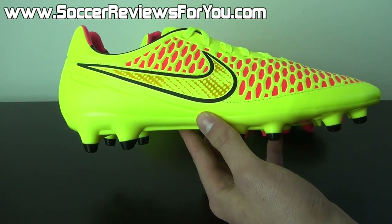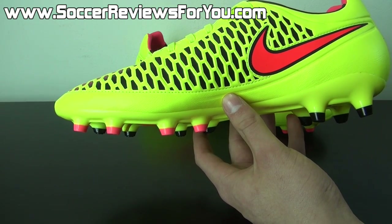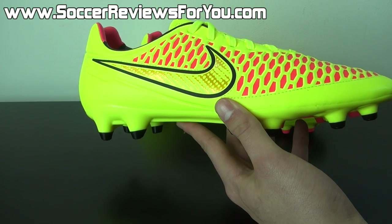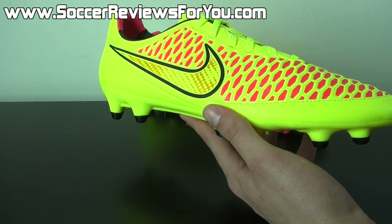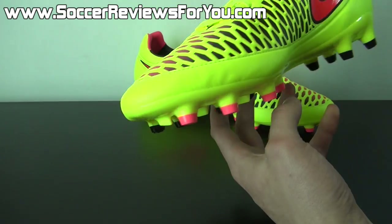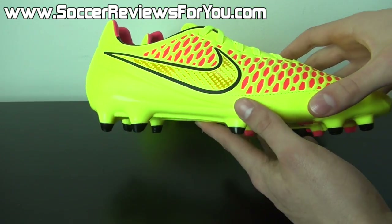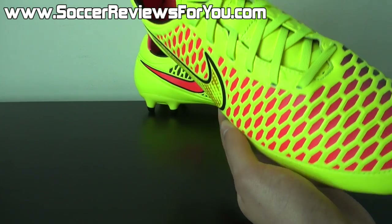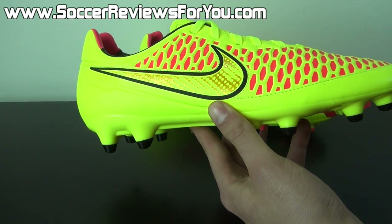As far as tech specs go, this is a full Kangalite synthetic upper. Kangalite is a premium synthetic from Nike designed to mimic the natural feel of kangaroo leather while maintaining the benefits of a synthetic — no maintenance required, it doesn't overstretch, it's more durable, more lightweight, doesn't absorb as much water, and is going to last longer. But what's remarkable is it actually does feel a lot like natural leather. Unlike the Opus and the Obra, this does not feature ACC all-condition control, even though it does feature the high-end Kangalite synthetic. It also does not have the underlay mesh material like you find on the Opus model.